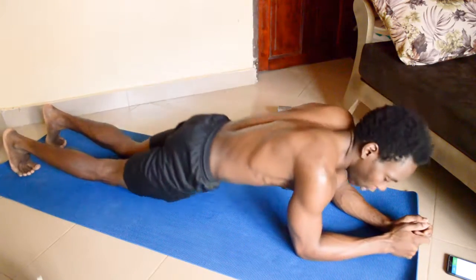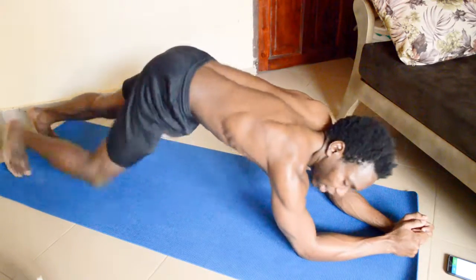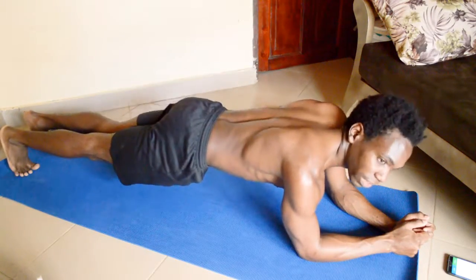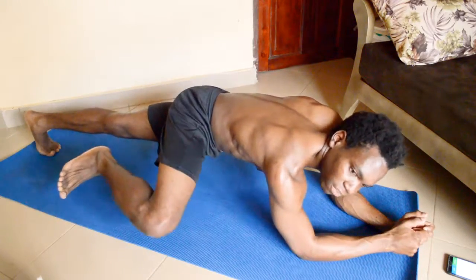Whichever kind of Spiderman planks you do, avoid over-hyper-extending your body and making it stick up into the air, because that misaligns your body and it's not really effective. Make sure that your back is nice and straight and your knees move out to the sides like a spider.